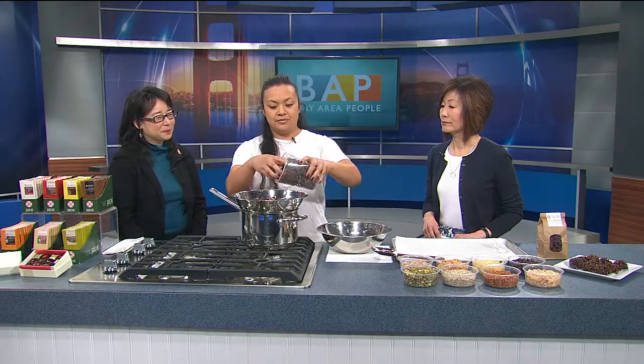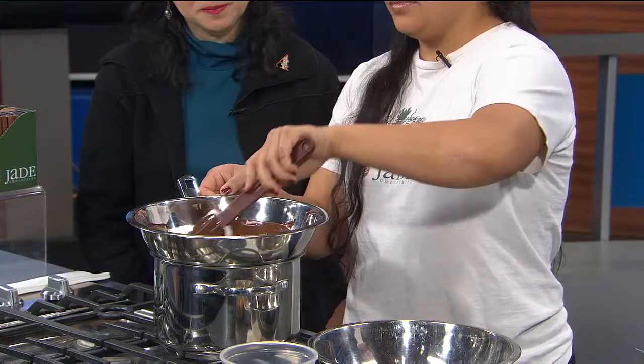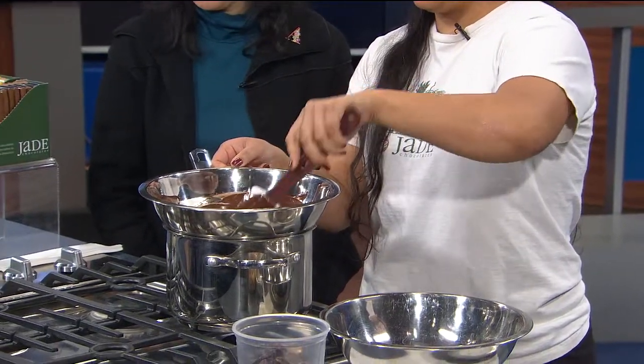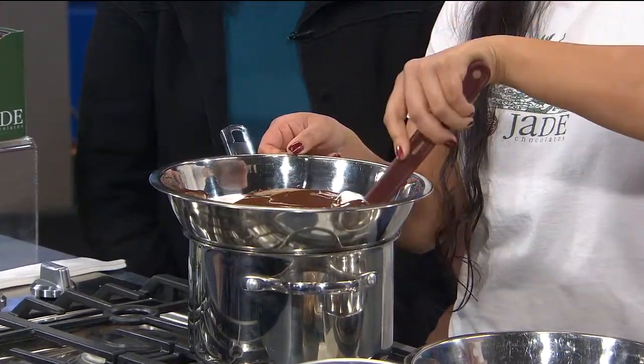I pre-melted a little bit of the chocolate and I'm going to add more. This is actually Valrhona, which is from France. The bowl gets really hot and steam will probably rise. While you're doing that, I'm going to talk to Tomiko.